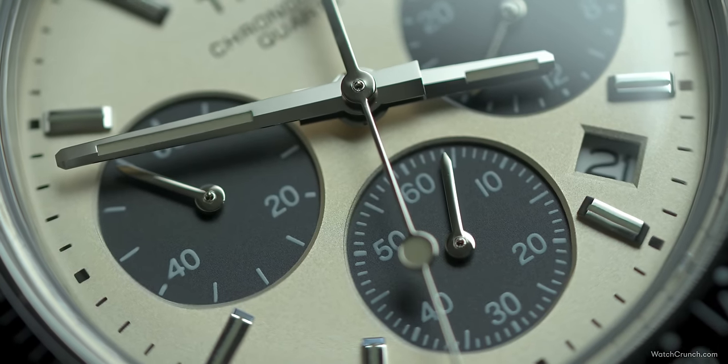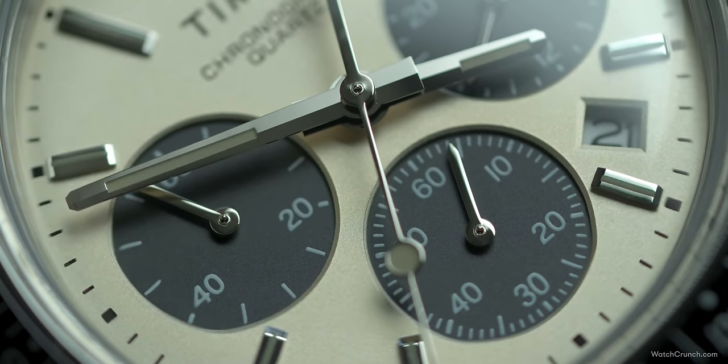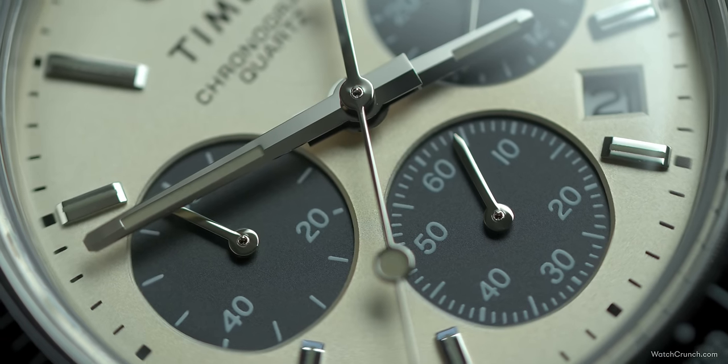We can't expect the world for $200, and we do have to settle for a quartz — but the YM12A movement offers a 5Hz sweeping chrono hand and up to five years of battery life. I also noticed that the chrono hand actually stops running after a while if you leave it going, likely a power-saving feature.